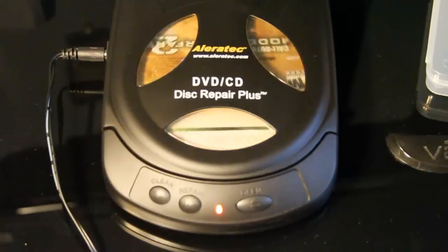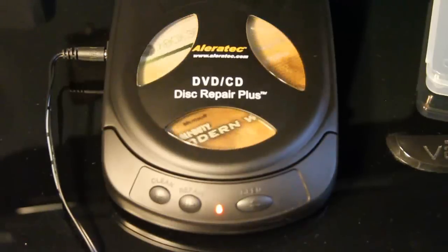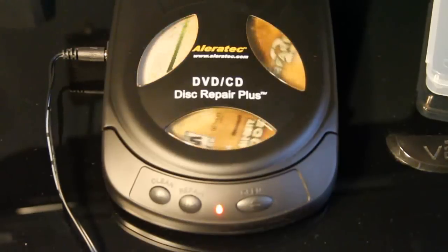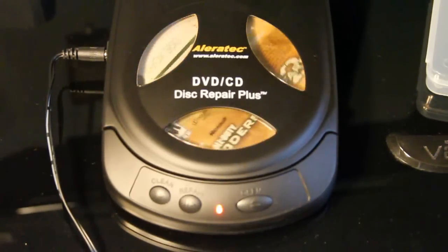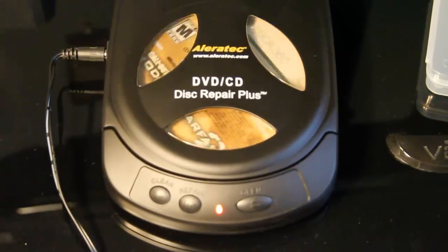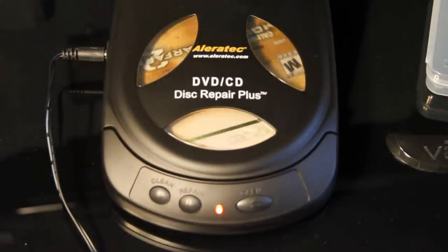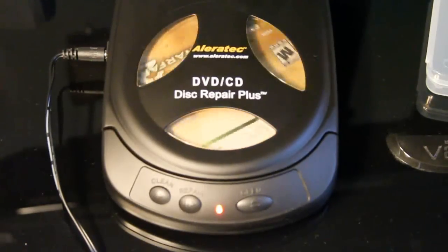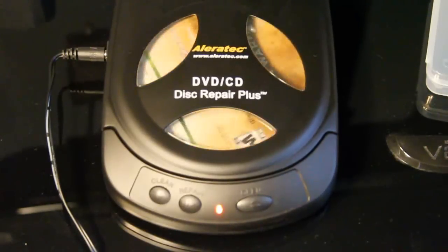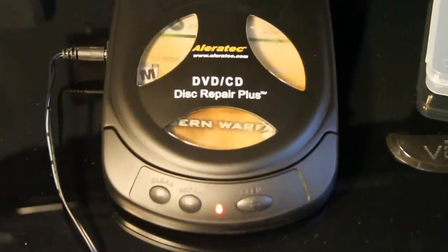The only downside I'll show you in a second once this one's done. As far as minor repairs like light scratching, it works pretty well. I tried a CD that used to skip on me and it fixed it. I think this repair solution fills in the scratches — not exactly a wax, kind of like a polish — but it fills in pretty well for very minor scratches.